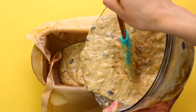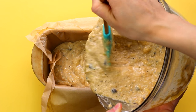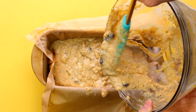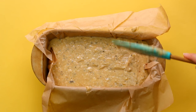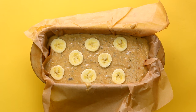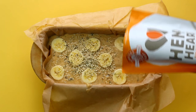And then you can go ahead and transfer your batter into a parchment lined loaf pan — I'm using the ceramic one, I love it, I'll put a link down below. I just find it bakes everything very evenly and I love using it for banana bread. Give it a quick flatten with the back of the spatula and then top it with some sliced banana. And then I'm going to sprinkle on some Manitoba Harvest hemp hearts on there — I think it makes it look really pretty when it's out of the oven.